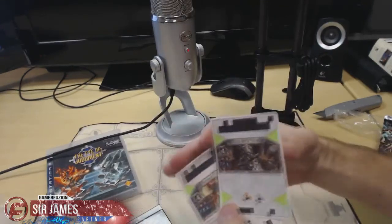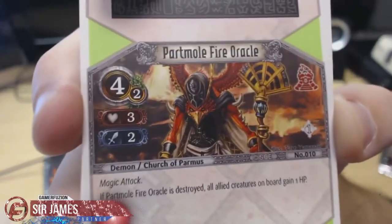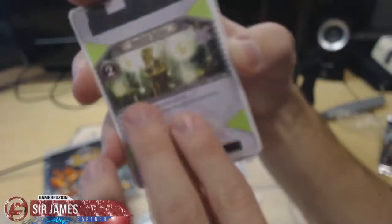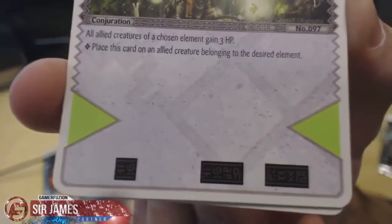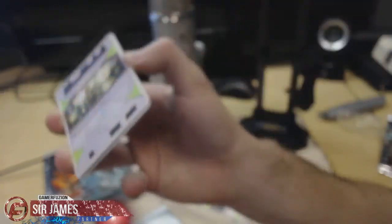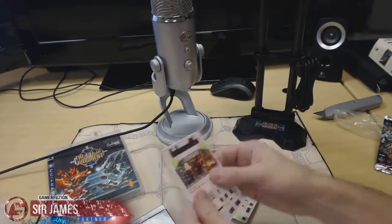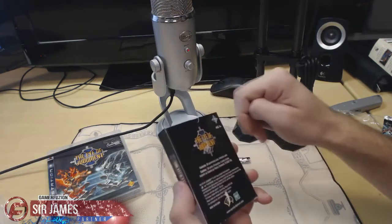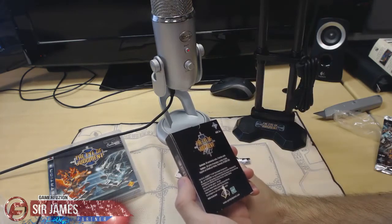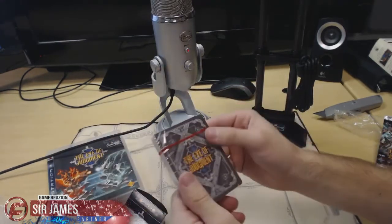I'll give you guys a closer look right here — on the very top and bottom is where the PlayStation Eye will read to bring the cards to life in the game. What's cool is there's a section in the game where you could be holding the card in your hand and the creature will come to life, which is really cool. I really like this game. And of course you get the starter deck of cards, which contains 30 summoning cards and 4 function cards, nicely sealed.